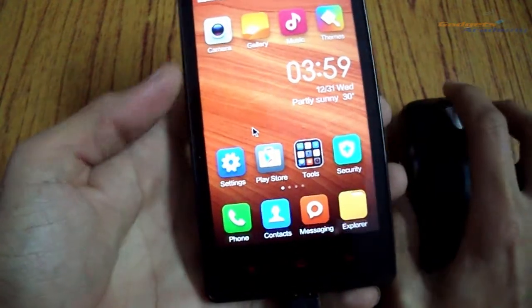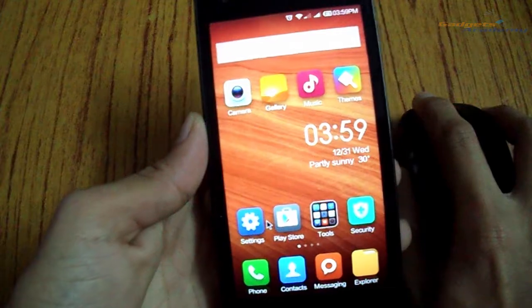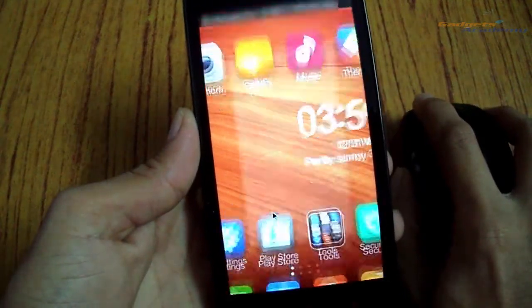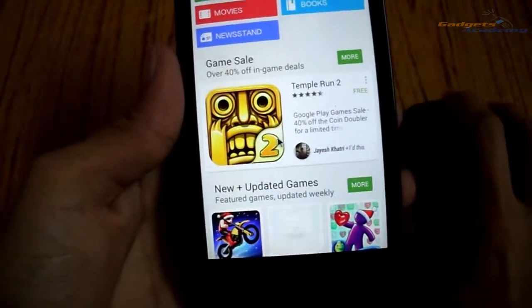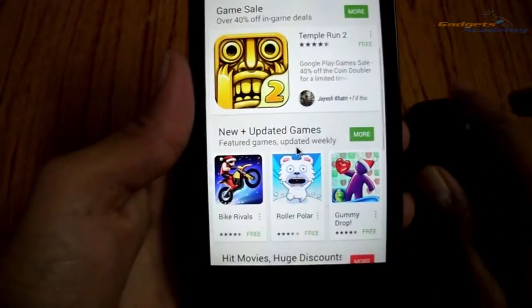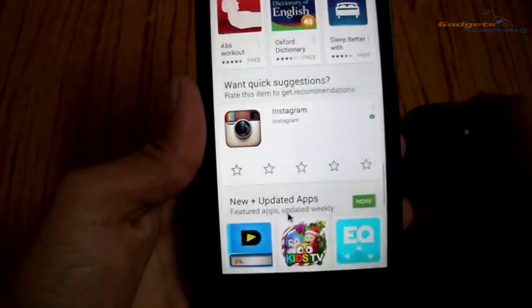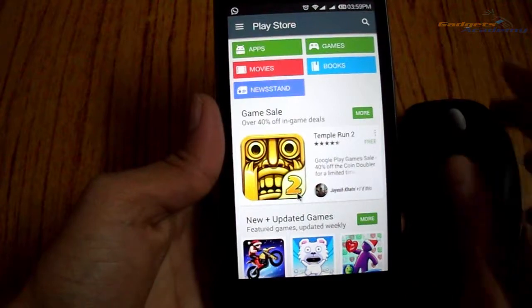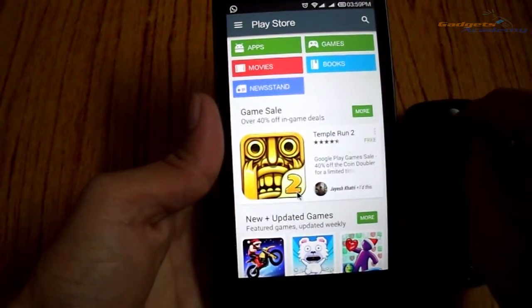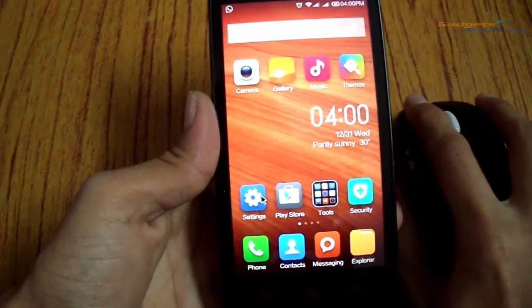There is no key for the menu as of now. Let me open the Play Store app — by scrolling the scroll key I can scroll through the page in the Play Store, and by clicking the scroll key I can go to the home screen.